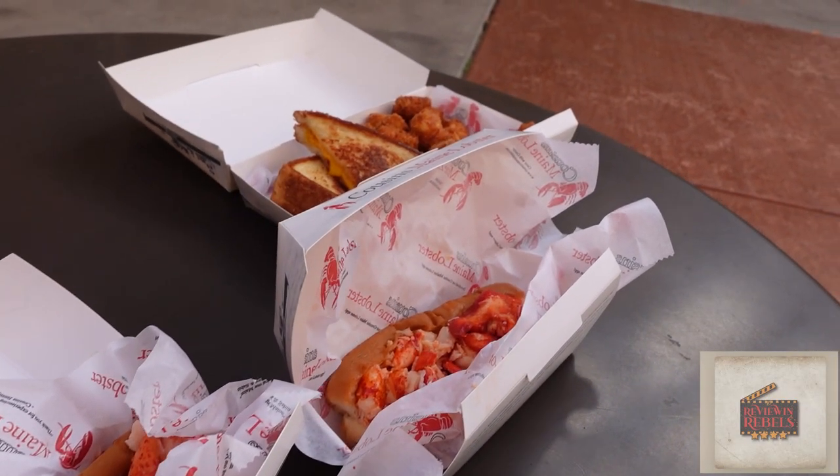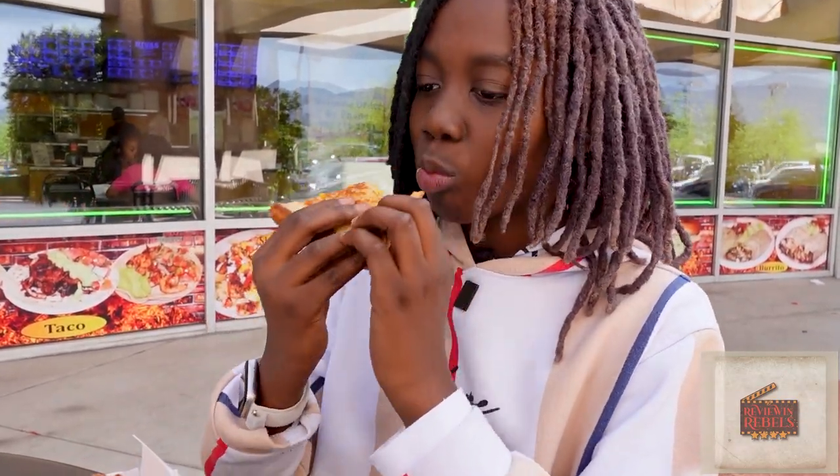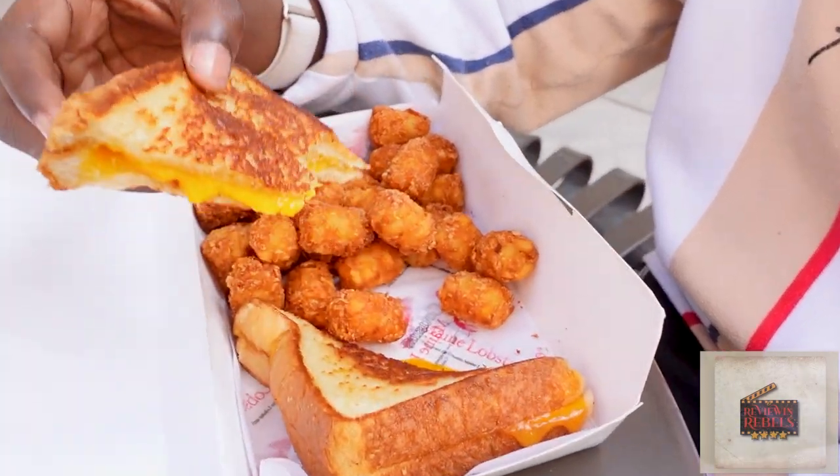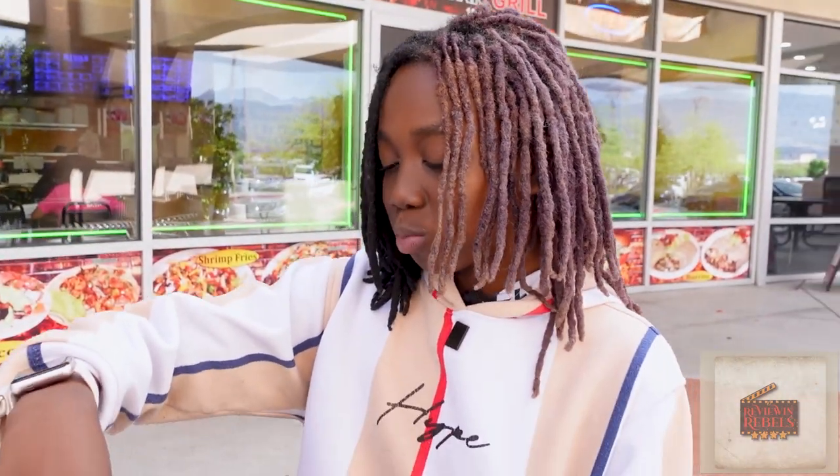Jay has his grilled cheese — we're going to get him on here for a taste test. How is it, Jay? Pretty good. What do you have there? Grilled cheese and potato sauce. What would you rate it out of 10? Ten.